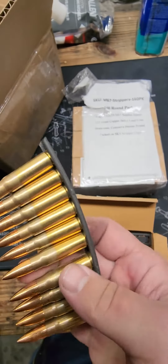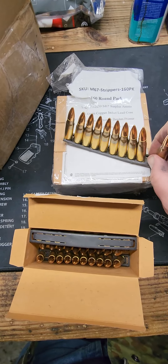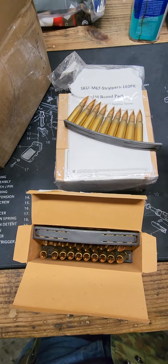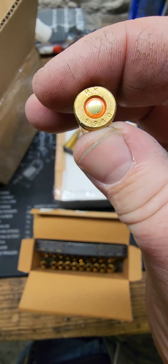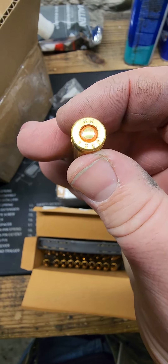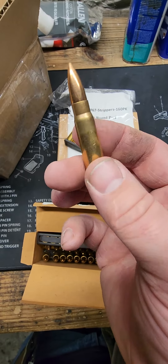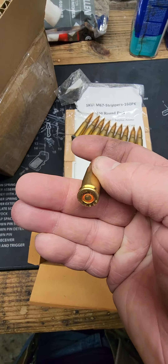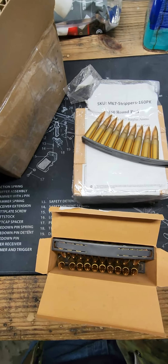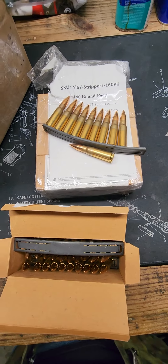There's no stamping on the stripper clip. This might be modern day PPU or Privy Partisan. Oh wow, 1980 dated. This stuff is super clean. I wasn't expecting the brass case or the copper to be this shiny considering the year of it. That is amazing.